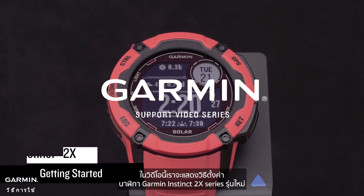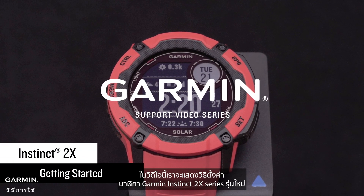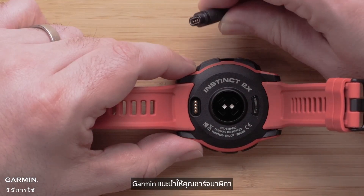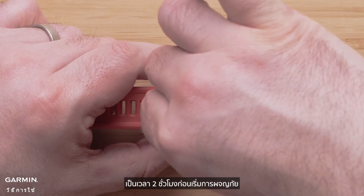In this video, we're going to show you how to set up your new Garmin Instinct 2X Series watch. Garmin recommends you charge your watch for two hours before heading out on your adventure.